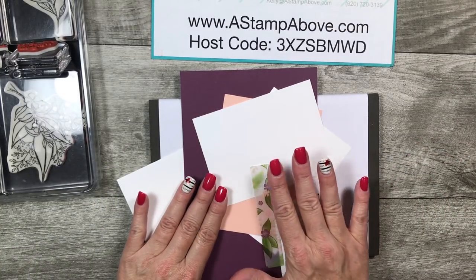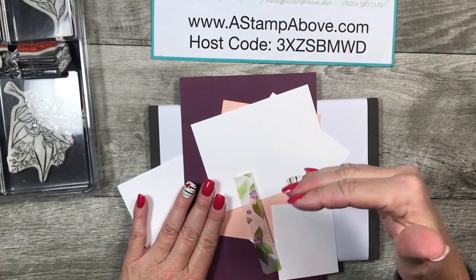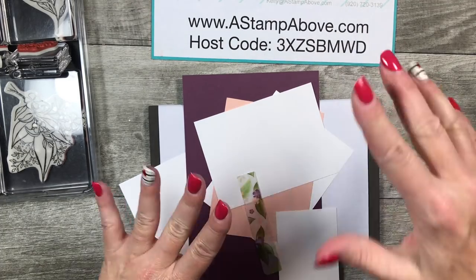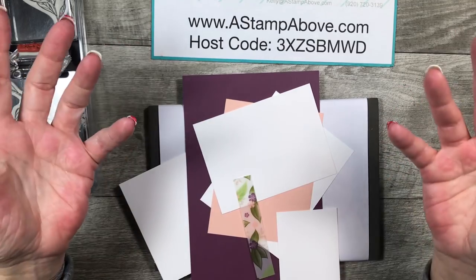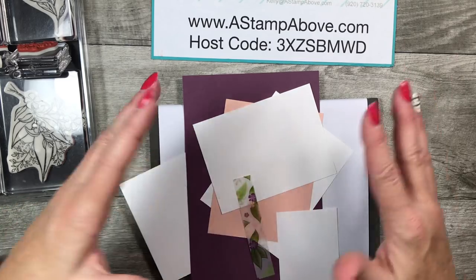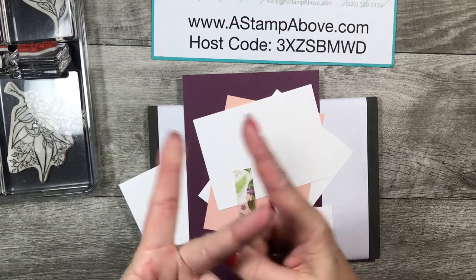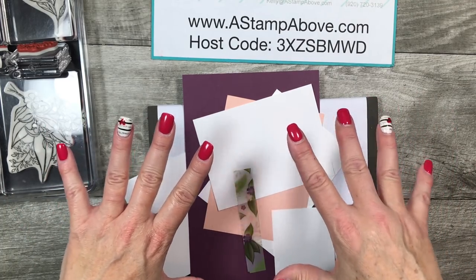I will always put the dimensions on my blog. If you're watching on YouTube, in the description below the video click 'see more' and you'll find a direct link to my blog post for today. Going to www.stampabove.com will take you to my blog on whatever day, but the link in the YouTube description goes right to this specific post where you'll find all the details, photographs, measurements, and a shopping list.